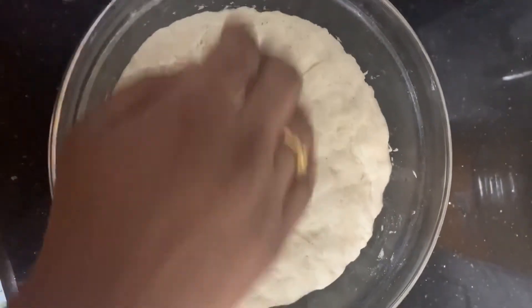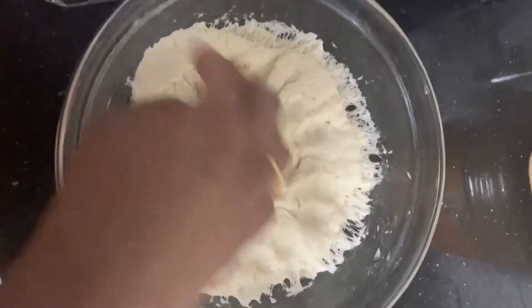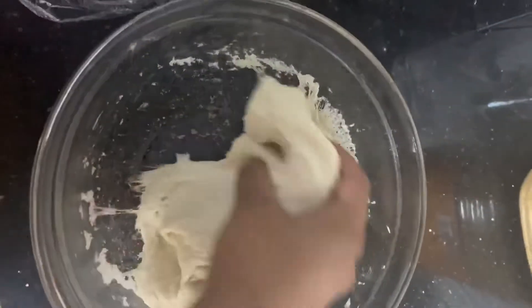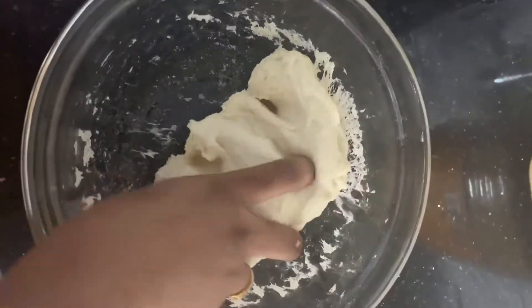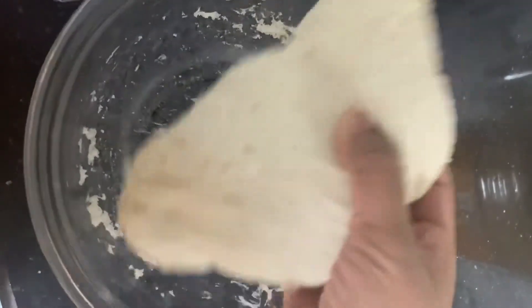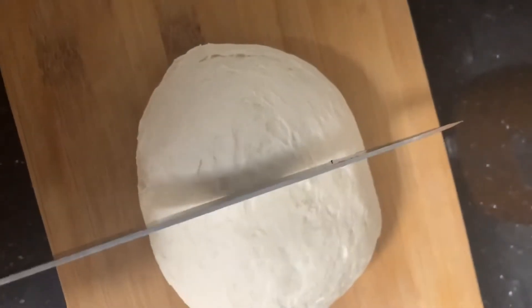I used to activate the yeast in two steps. This is dry yeast. I also keep it in two stages as you can see.